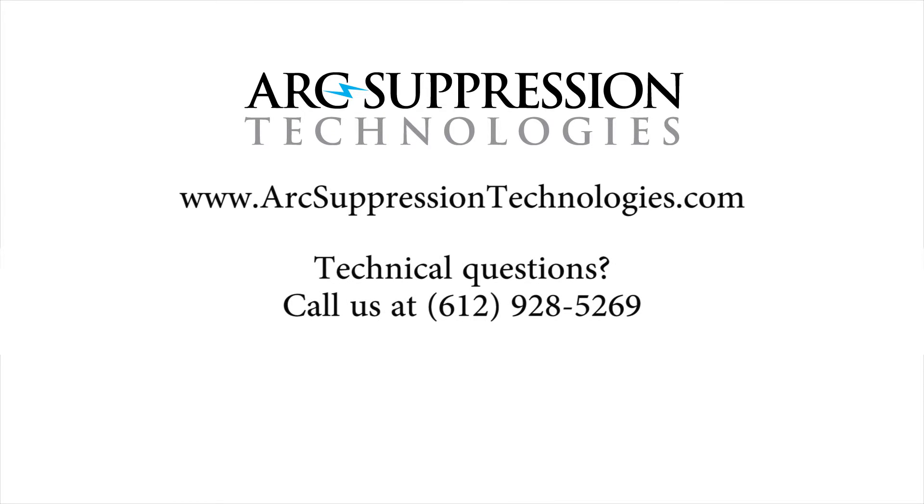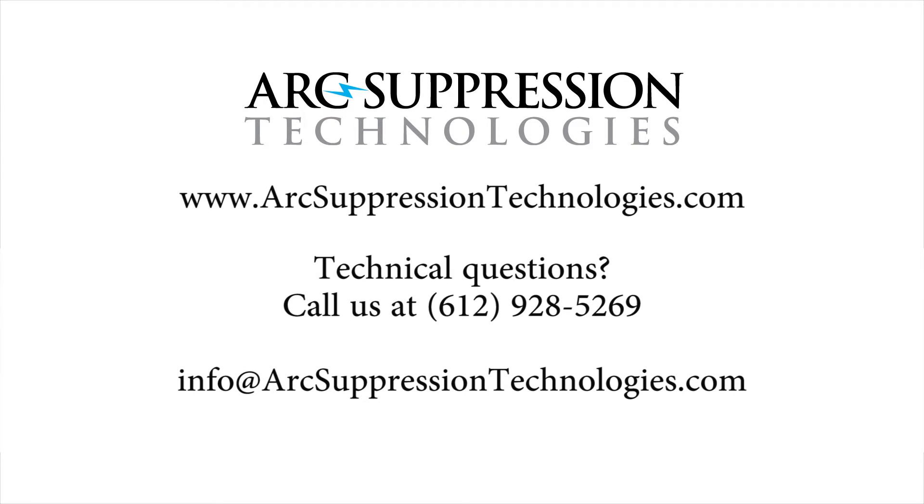Should you have any technical questions about product selection or installation, please give us a call at 612-928-5269 or email us at info@arcsuppressiontechnologies.com.